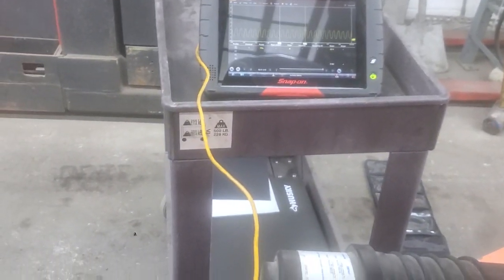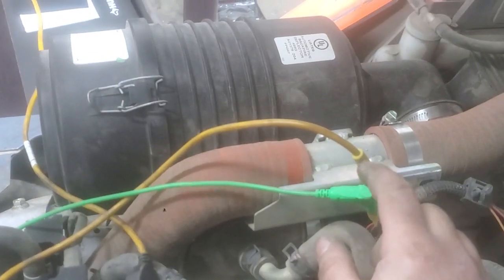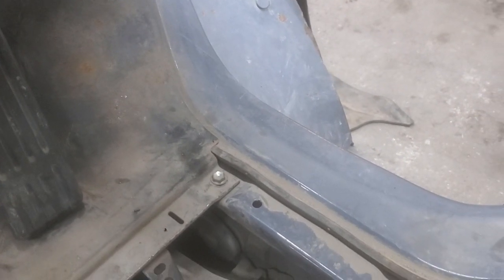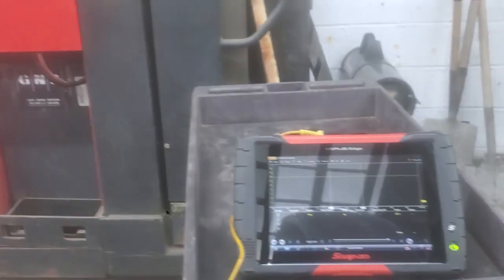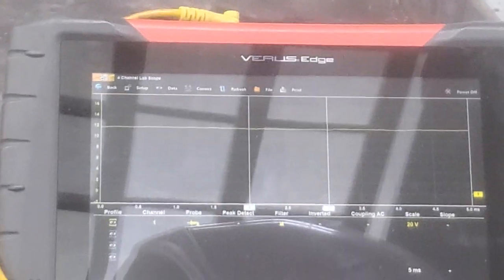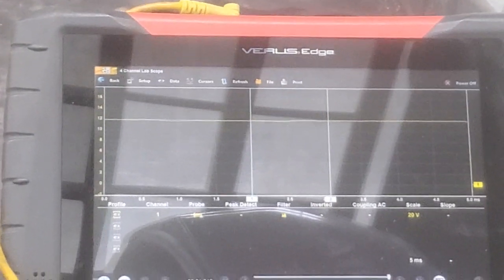Now watch when I take away my bypass. Check engine light on, OC2. And you do not have a mass air flow frequency.